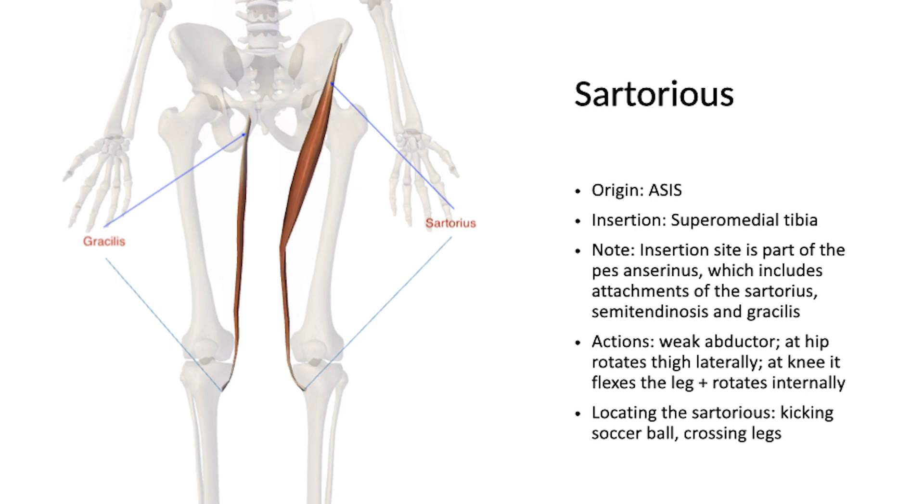The actions include weak abduction at the hip, lateral rotation of the thigh, flexion of the knee, and internal rotation of the leg. A good example is kicking a soccer ball or crossing your leg.